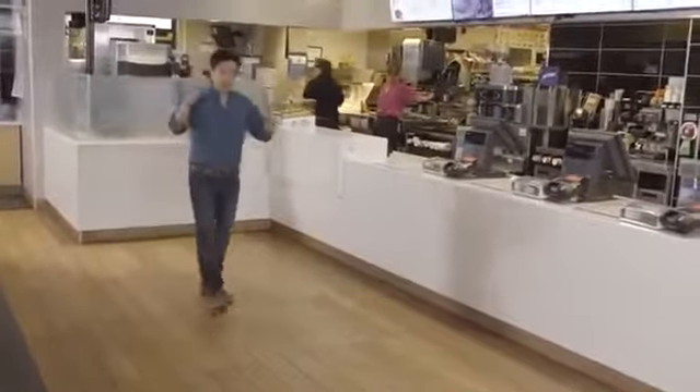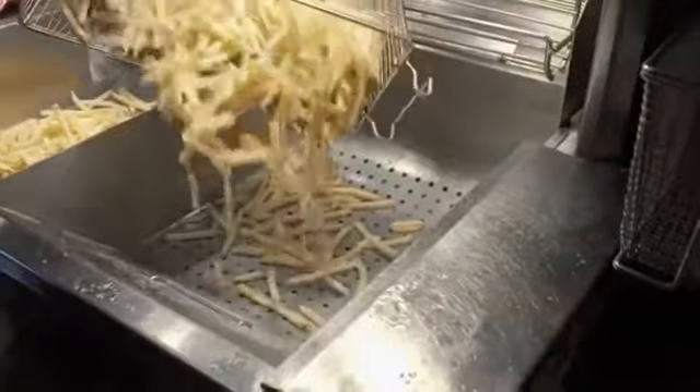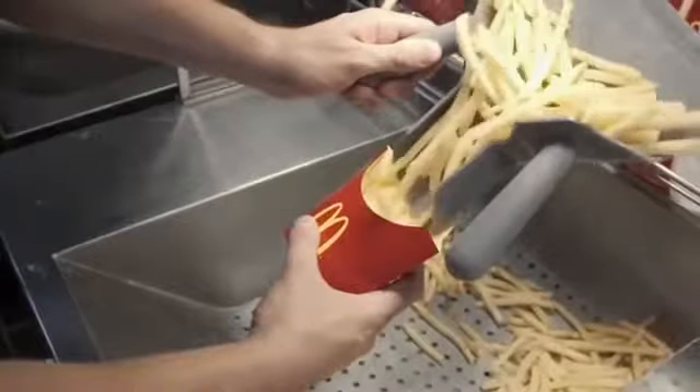Now as an engineer, I normally take a bunch of components and put them together to form a machine. Any machine can be deconstructed. And by looking at the assembly process in reverse, you can get a better idea of how it's made. And that's what I'm going to do with McDonald's French fries — I'm going to reverse engineer the whole process.